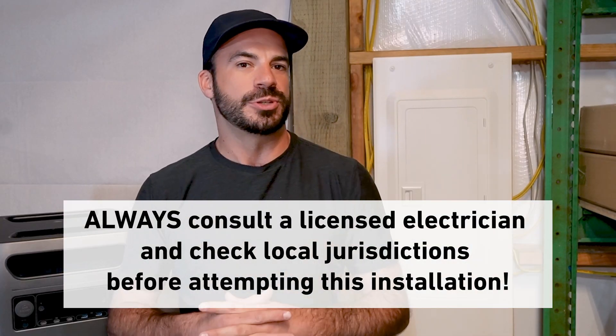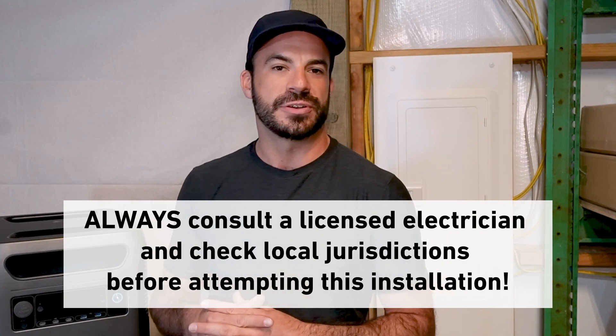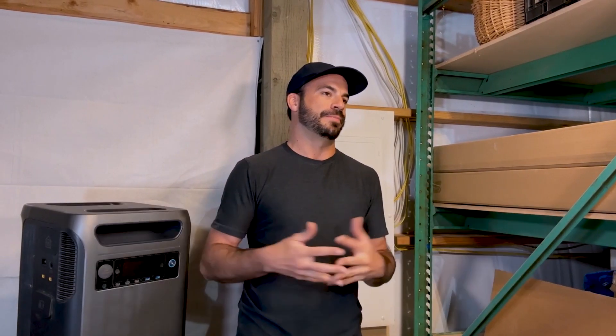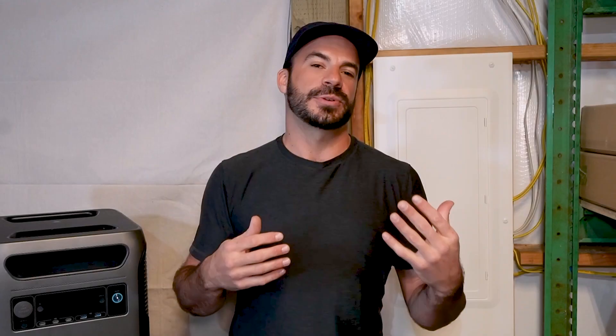As always, if you choose to take on this project yourself but feel uncomfortable in doing so, please consult the help of a professional licensed electrician familiar with the codes in your area. Both a generator interlock kit and a transfer switch are designed to allow you to power your home off of a backup power source without sending that power back into the grid where it could cause damage or injure people working on the lines.